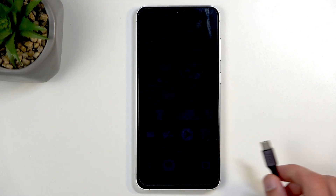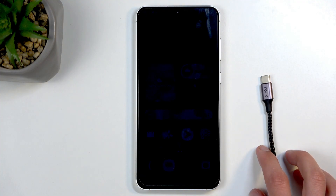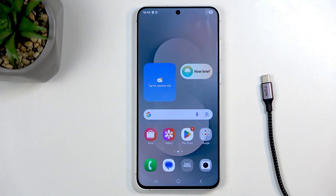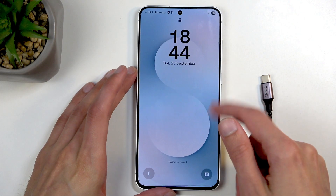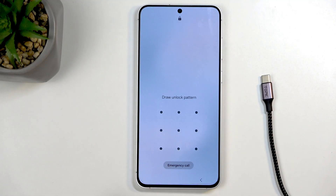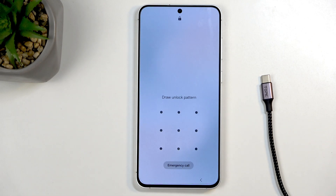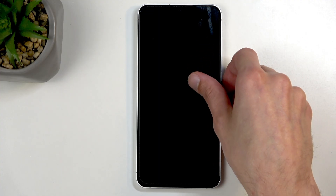Before we get started, there are a couple of things. Number one, we will need a cable that you can plug into your computer. Number two, you can do this kind of reset in order to get rid of a screen lock if you have one set that you don't know. I do have a pattern set for this purpose, and I'll proceed from the lock screen as though I don't know it. Just know you can do this reset either through settings if you know your screen lock, or through recovery mode.